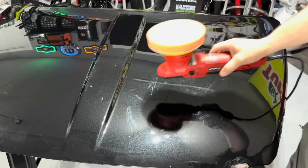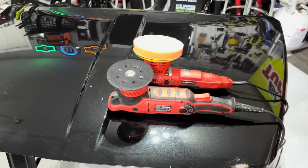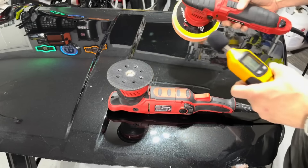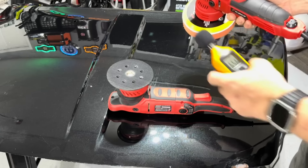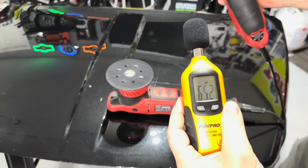It pretty much sounds like my old Griot's Garage G6 — almost identical. It's not terribly loud, just sounds like your typical polisher. I have a decibel gauge, so let's find out. I've got the Griot's Garage G9 — probably one of the most standard DIY polishers on the market. Let's put them on speed four, which is typically the speed I always use. Ambient noise is about 37 decibels.